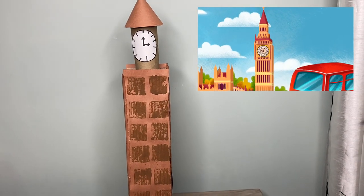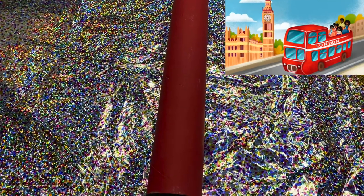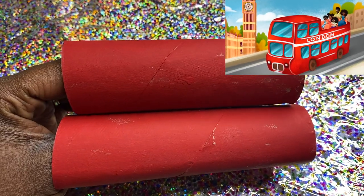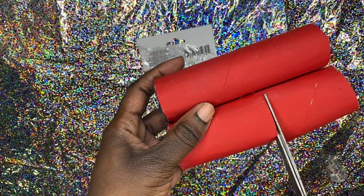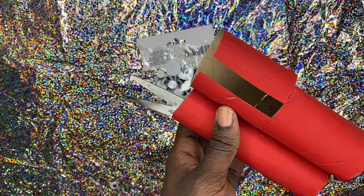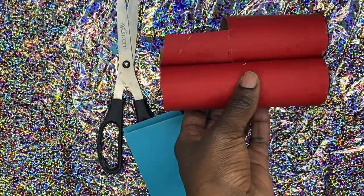Let's get to the next craft. Because Peyton and her family were traveling on a double-decker bus throughout the book, we've got to make that! Paint a paper towel roll red, then cut it in half. I used some googly eyes for the headlights, then cut the back out as shown. I got a little scissors-happy and cut too much, so you'll see some hot glue where I had to reattach parts — but this is the look you're going for.